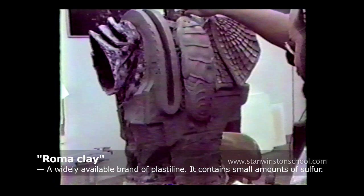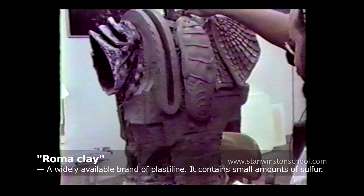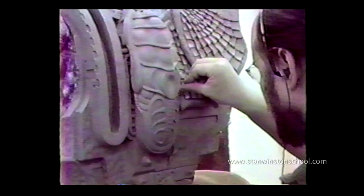This is Bruce Fuller sculpting the armored backpack, including the medical kit. Here I am working on the backpack armor — again, Wed Clay. We did everything in Wed Clay. It was a very new experience for me, not doing something organic, but doing something more hard-edged.